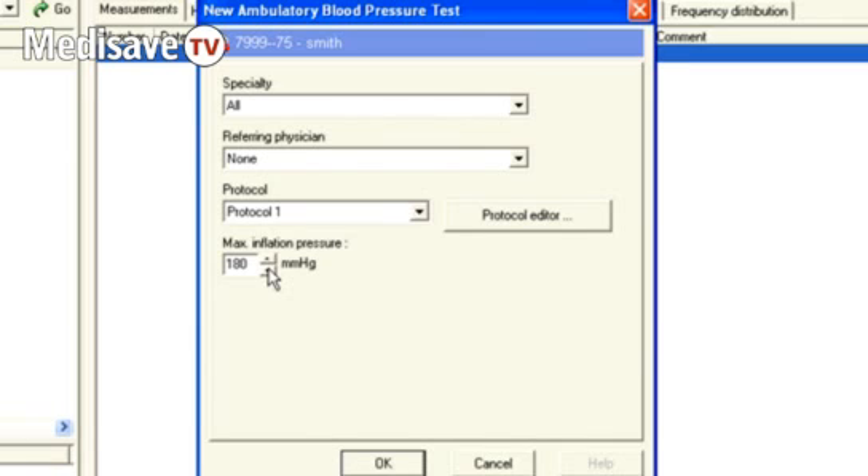When the unit first inflates, it'll go to 160 millimetres. And if it doesn't get a reading at that level, it'll wait a couple of minutes and then try again at 180. If it doesn't get a reading there, it'll wait a couple of minutes and try again at 200. It will keep going up until it gets a reading or until it reaches the inflation pressure limit you've set.